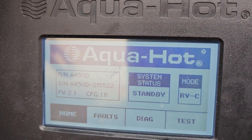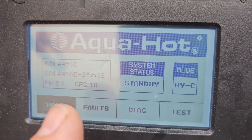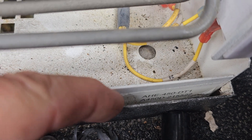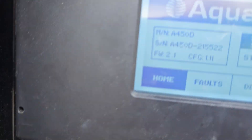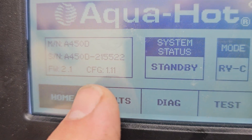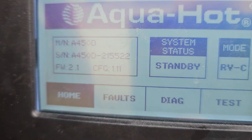All right, so that's the test system. So we're going to go Home. The AquaHot — it's an A450D, serial number 2-2-1-5-5-2. That way you match it up with the unit, making sure somebody didn't change something out, because the serial number tells you what configuration. And this is configuration 1.11 on this module.